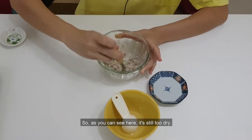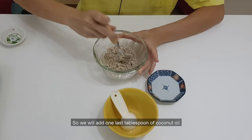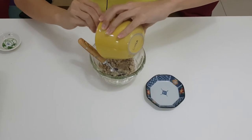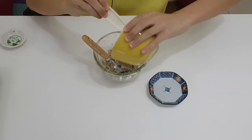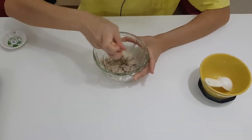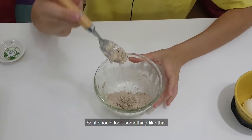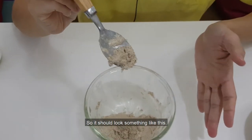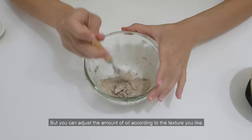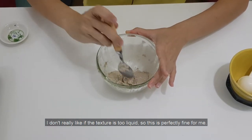As you can see here, it's still too dry, so we will add one last tablespoon of coconut oil. It should look something like this, but you can adjust the amount of oil according to the texture you like. I don't really like it if the texture is too liquid, so this is perfectly fine for me.